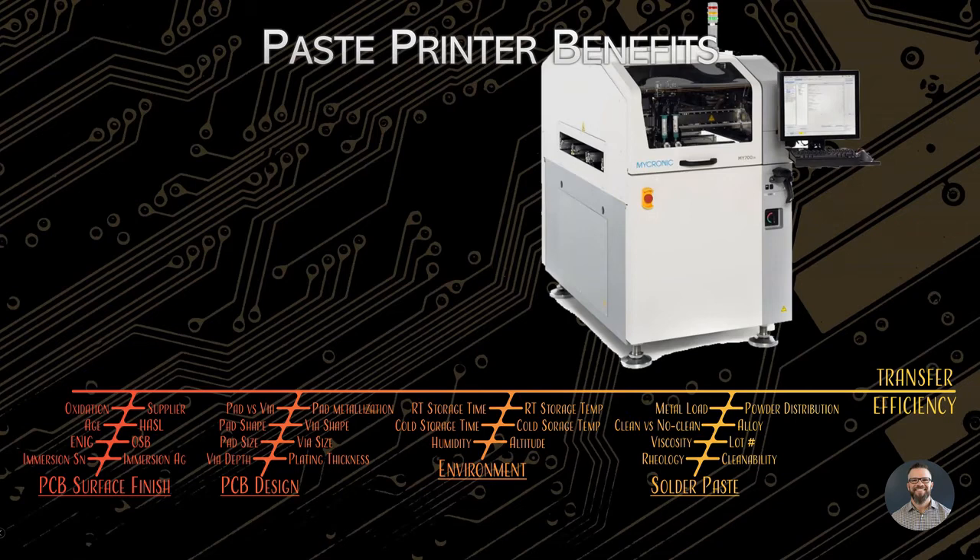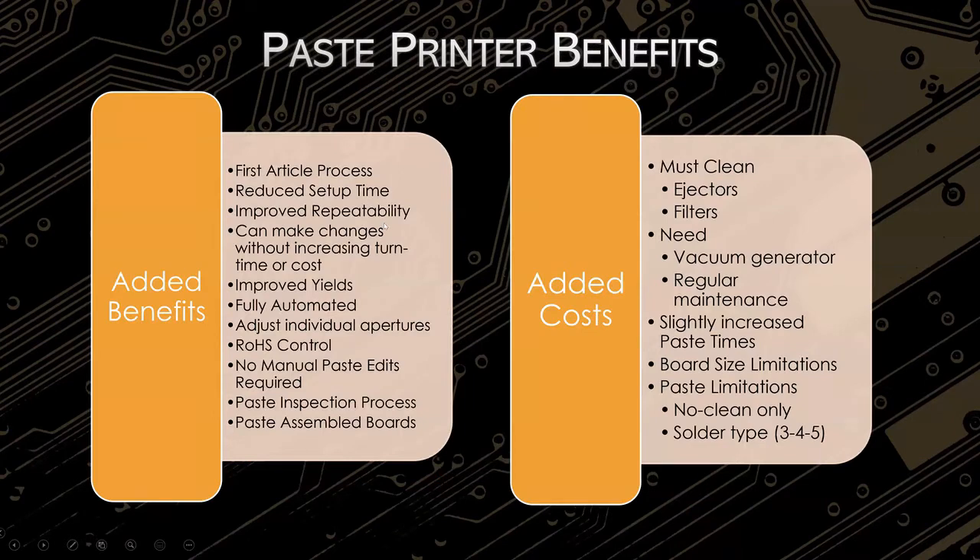Why do we like the solder paste printer over stencils? The biggest thing more than anything else is improved repeatability — with it all being software-controlled. If you cannot repeat the same success you had previously because whoever pasted it originally decided to injure their hand that weekend, you're setting yourself up for failure. In the long run it just reduces manufacturability. But with this paste printer, it's that much easier to make something more repeatable and more easily available for any paste operator instead of just one particular skilled one.